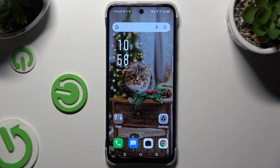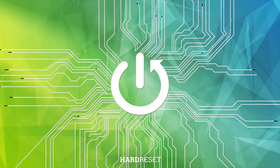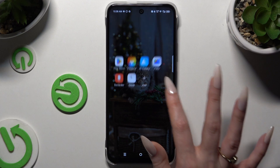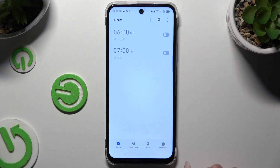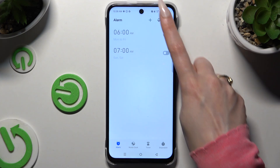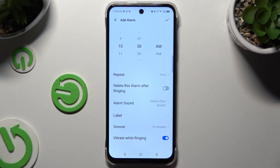In front of me is the Infinex Hot 50i, and today I would like to show you how you can set up an alarm clock. Begin by opening the Clock app, and tapping on the alarm section at the bottom left corner, then tap the plus at the top right to create your new alarm.